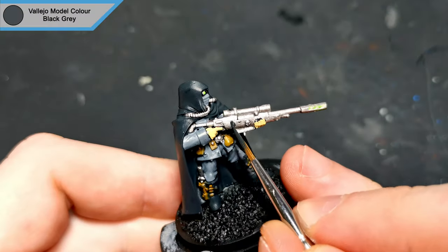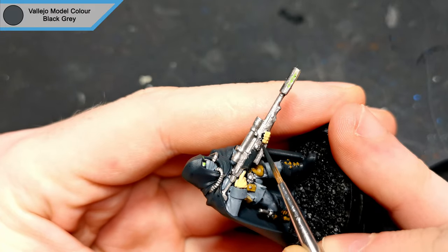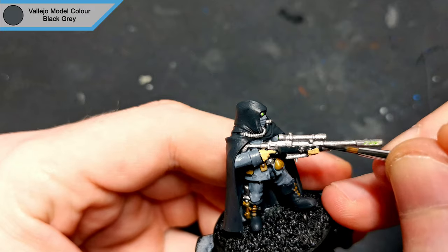The rifle was looking too bland being just silver, so I'll come back in with black grey just on the casing and the end of the barrel. It just makes them stand out a bit more and separates all of that silver.